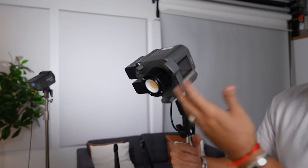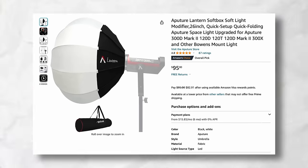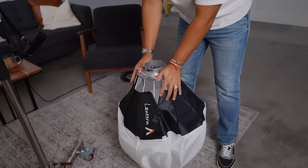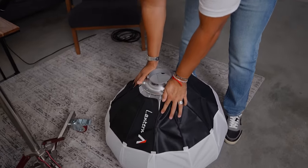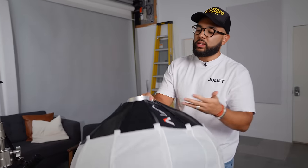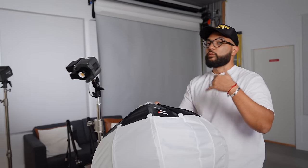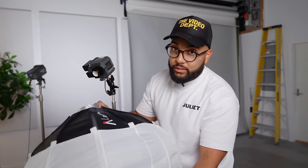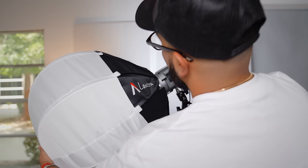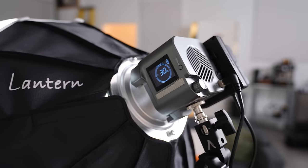The next thing we wanna add to this light is the modifier. This light has a Bowens mount and you can get different kinds of soft boxes for it, but the one I recommend the most is the Lantern Softbox. This is about a $95 lantern. You literally just push down the center and then hook the light in place, and then you have this nice little ball of light. I like this because it's super flattering and very forgiving — it doesn't have to be perfectly placed because of the way it puts out light.